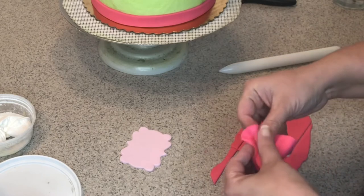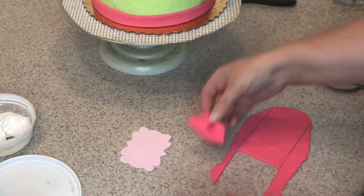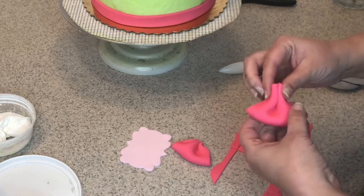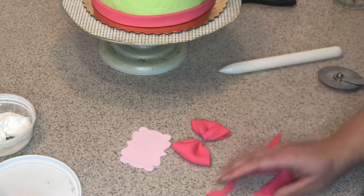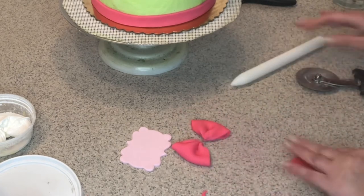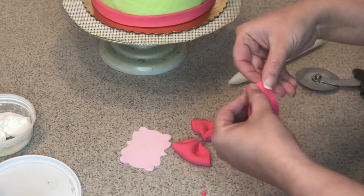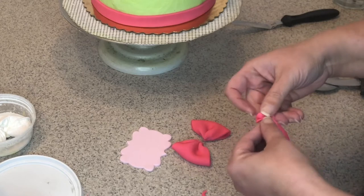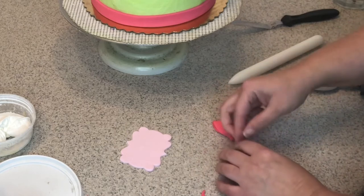One short piece for the middle and two larger ones for the loops. Take the loop pieces, fold in half and kind of crunch them together, then pinch the parts you don't need. For the middle part, roll it a little thinner and push it together so it creates folds like real ribbon, then wrap it around the bow.